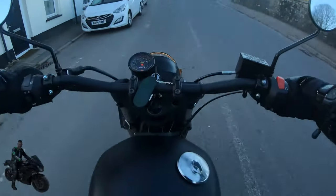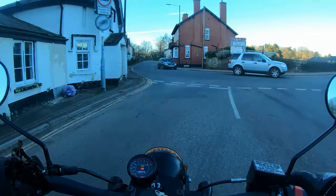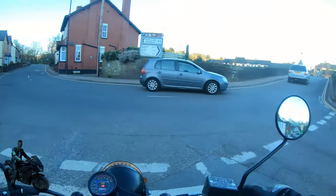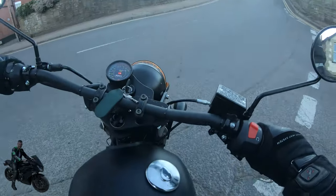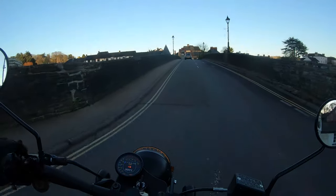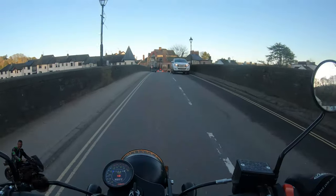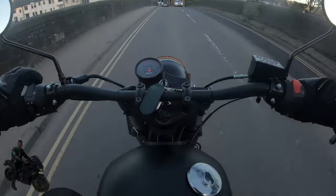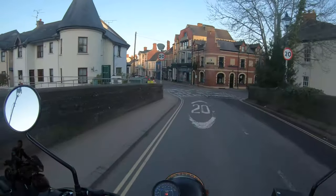I've just filled the bike with fuel. A little bit fiddly — actually it's easy to get the cap off, but it's difficult to put back on. You've got to push the thing back into place so it clicks before you can get the cap back on. Anyway, it's secure now. Remember not to overfill the fuel tank.